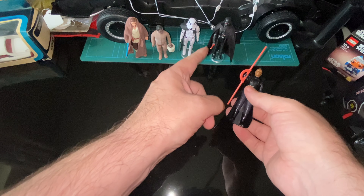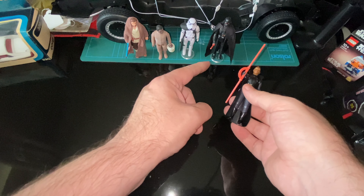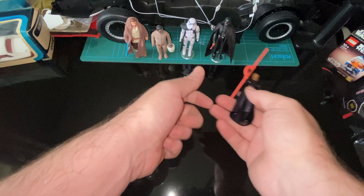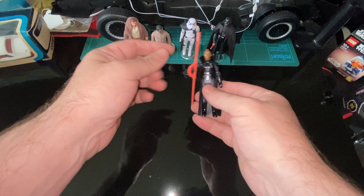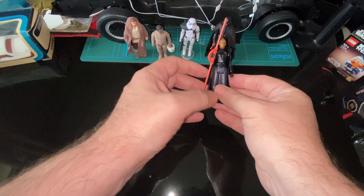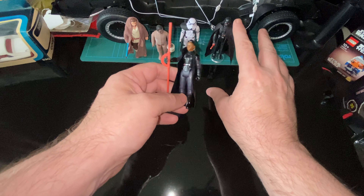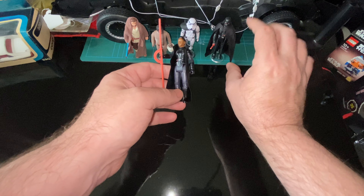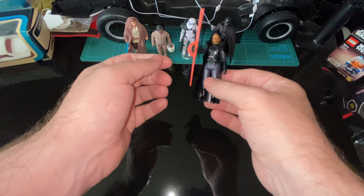I'm glad we did get the loose saber with Vader, because we've never had that in a vintage form. With Obi-Wan and Vader we had the ones coming out of the arm. We could do with a vintage Obi-Wan again. It's just inconsistent — we did need a soft goods, loose saber Vader, which I've discussed in the Vader review video. It's just a bit of a mix and match.